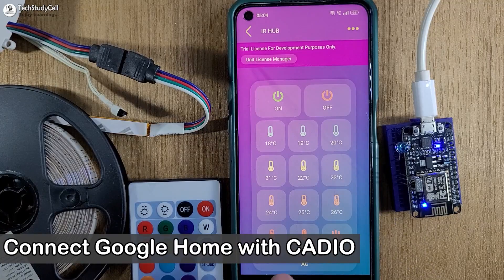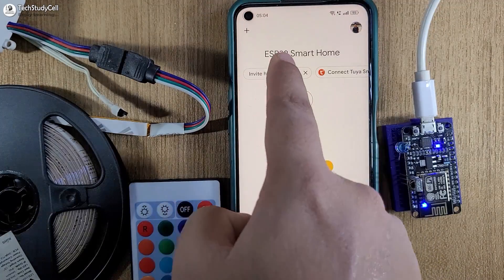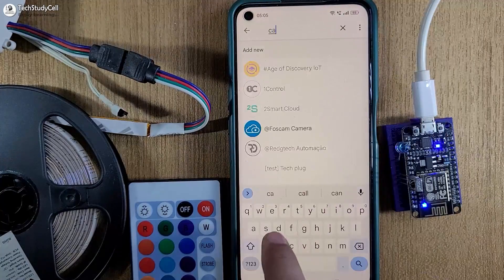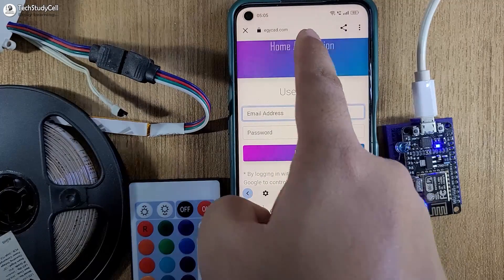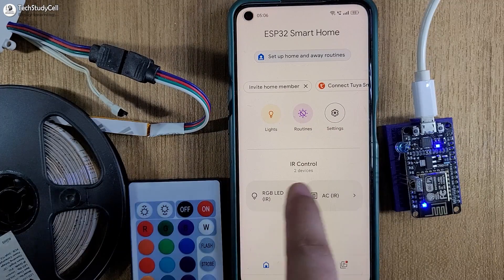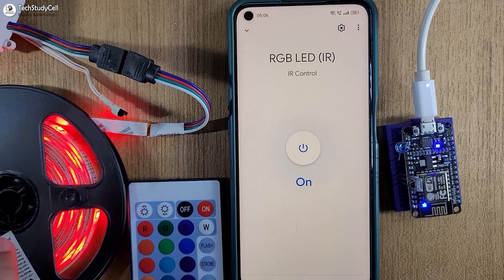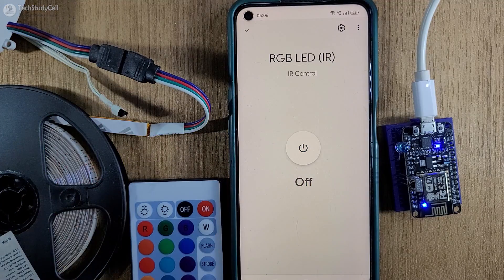You can also connect Google Home with the Cadeo home automation to control this device. Let me open the Google Home app — I have already created a home here. I will tap on the plus icon, select set up device, then select works with Google. Here I have to search for Cadeo, tap on Cadeo, then select continue and log in to my Cadeo account. Go to the main dashboard and you will notice our IR controller is added successfully in Google Home. Now from here I can also control the LED strip — let me tap on this button. You can see it turns off; I will tap here again.